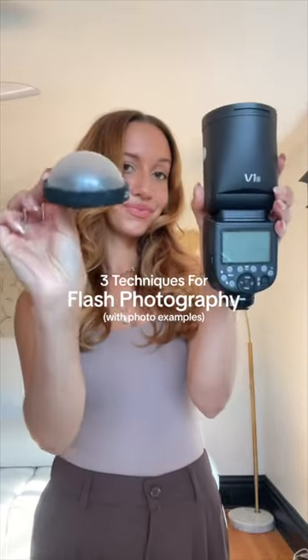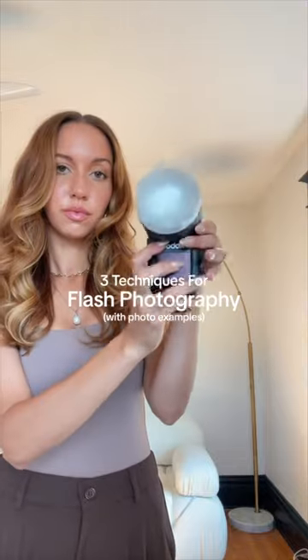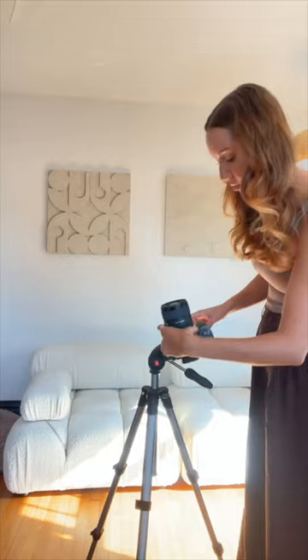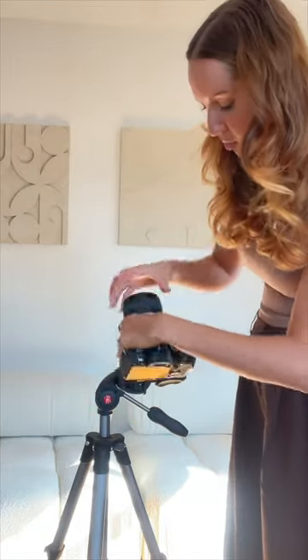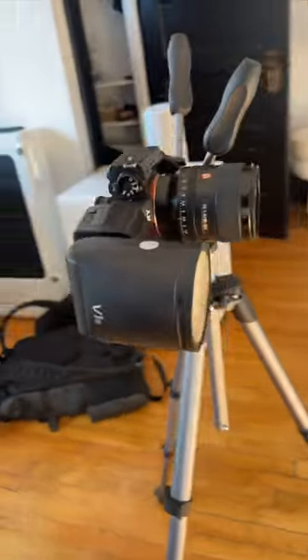Let's compare the different ways that you can use a flash today — we're looking at using a flash dome, a flash universal diffuser, and just your plain old flash. First things first, these are going to be self-portraits, so I had to set up my tripod, which honestly never gets easier — it's so confusing to set up and I cannot give you a tutorial because I honestly don't know how to.